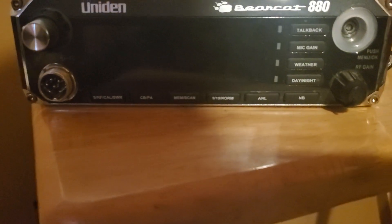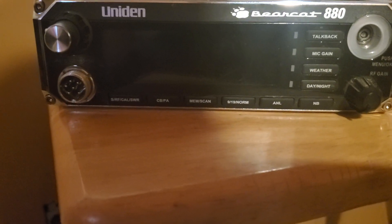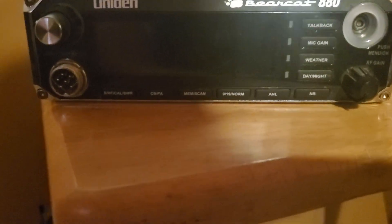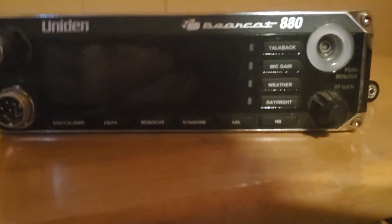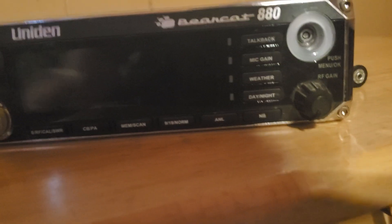This has CB and PA. Your meter does your S-meter, your RF meter, and your calibrating for the SWR meter, which seems to be very accurate. CB/PA, you've got your memory and scan mode, channel 9, channel 19, and normal — quick change to those channels. You've got ANL, the auto noise limiter, and the noise blanker which is the NB.